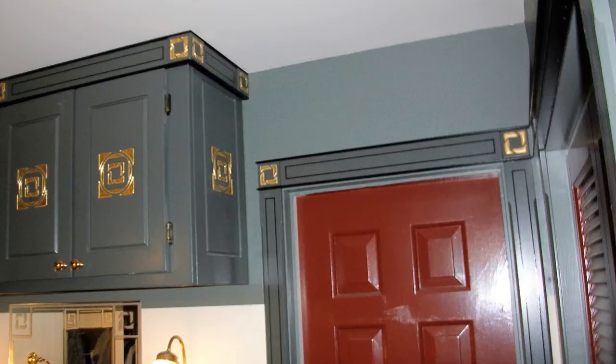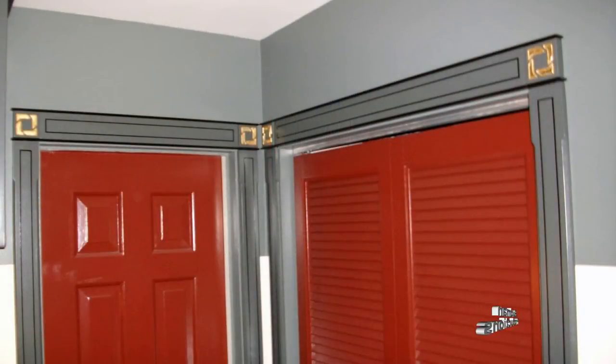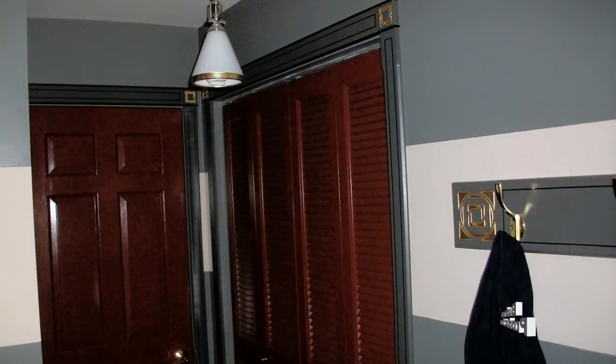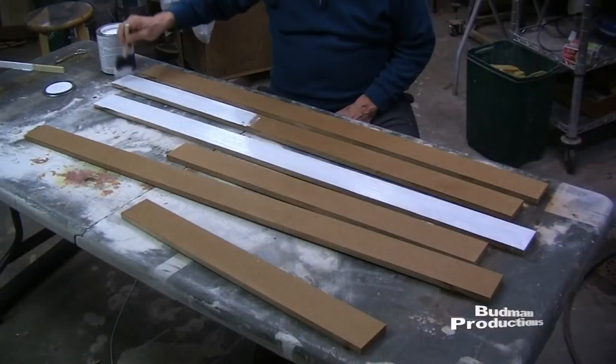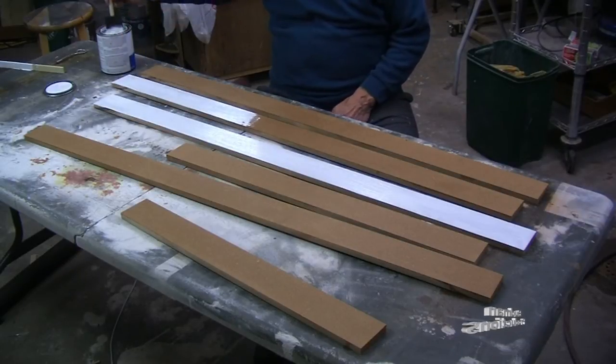This woodwork was cut from one half inch MDF. In a previous video we showed the building of the gold leaf corner blocks using a spiro crafter. The MDF needed to be primed, sanded, and spray painted to produce a smooth surface.